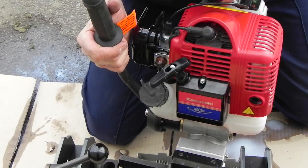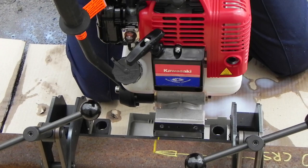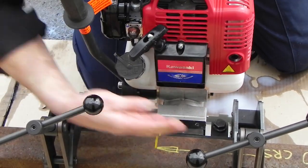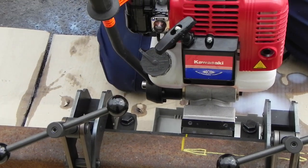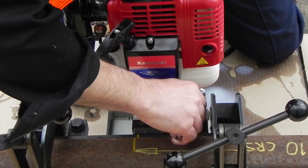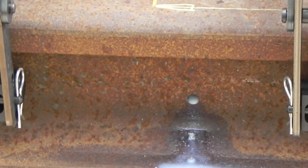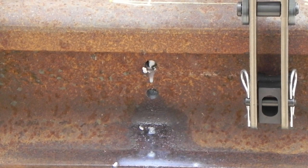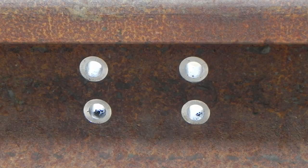Remove the drill and move to the next position, ensuring you have secured the cam lock pins. After drilling all four holes and spot facing, after removing the drilling jig, the holes should look like this.